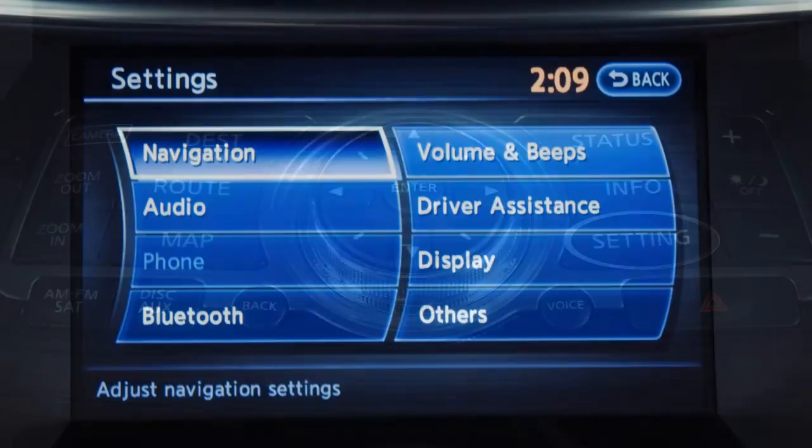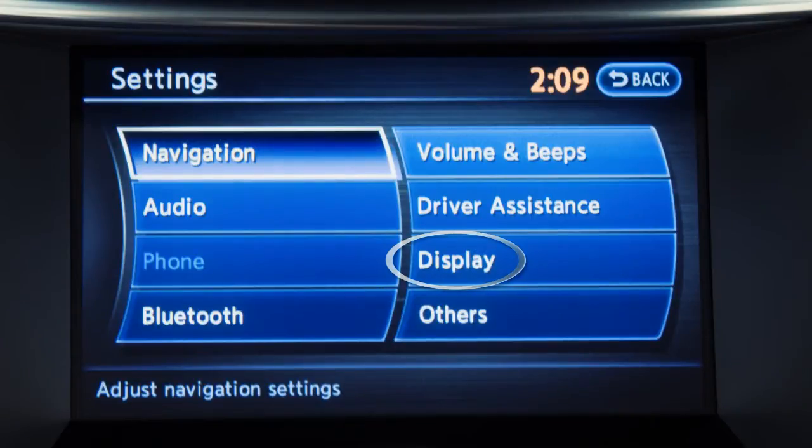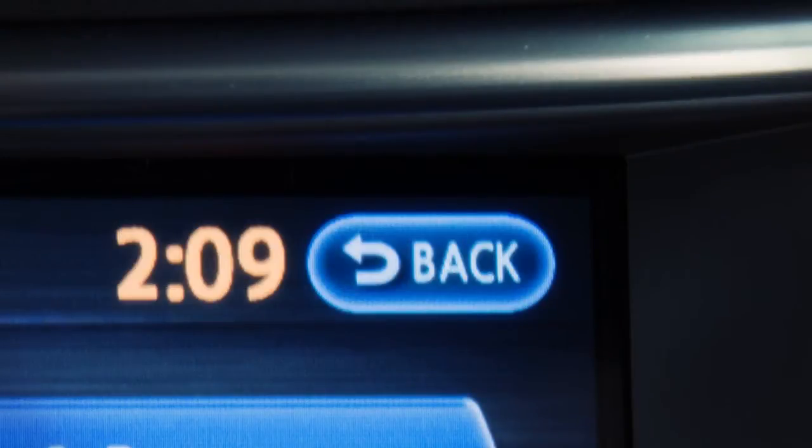Press the setting button, then touch the display key to adjust the appearance of the control panel display. After changes have been made, push the back key to save the setting.